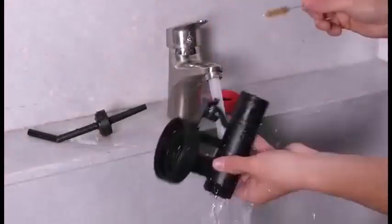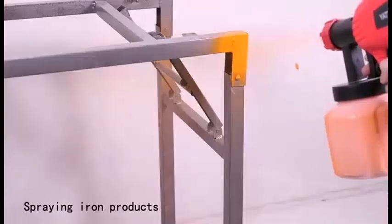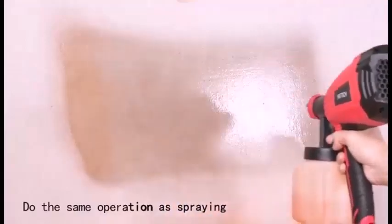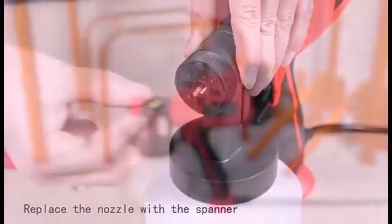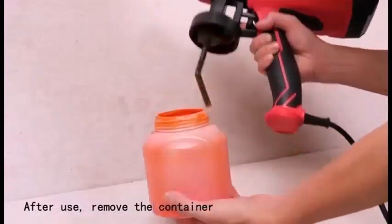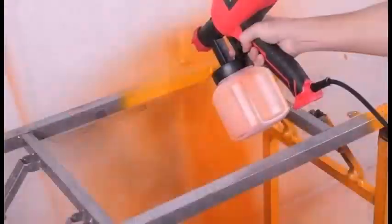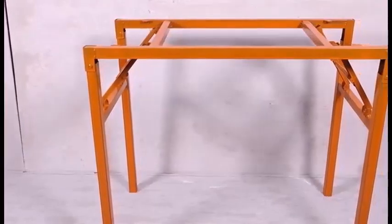It has five different nozzles: 1.2mm, 1.5mm, 1.8mm, 2.5mm, and 3.0mm, for various painting projects such as furniture, automobiles, fences, exterior walls, garage doors, garden tables, and chairs. It is detachable, making it easier to use and clean, and the paint output can be controlled by adjusting the flow control knob on the sprayer to obtain different paint outputs.